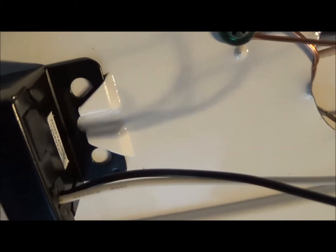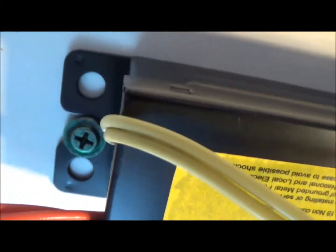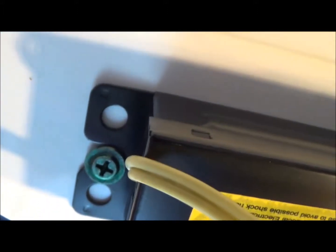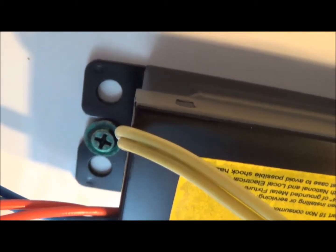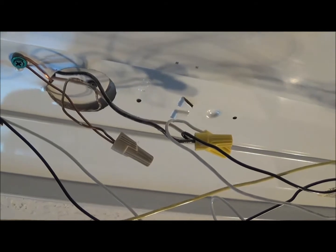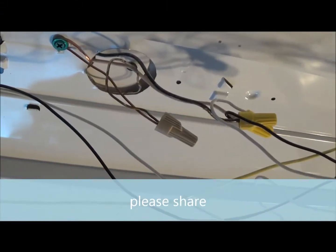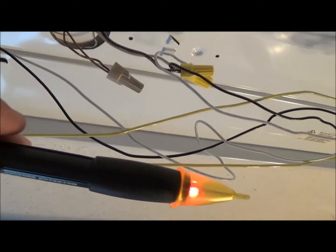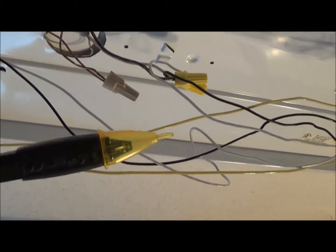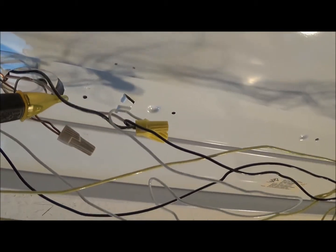We're going to take out the old ballast. You'll see right here at the end — it just slid under two catches, and on the other side there's a screw that holds it in. Before I change this ballast out, I'm going to make sure the power is off so I don't get electrocuted. I'm going to take my voltage detector — this one's made by Greenlee, but Fluke makes a good one also — and make sure there's no power going to the light fixture before I start disconnecting anything.